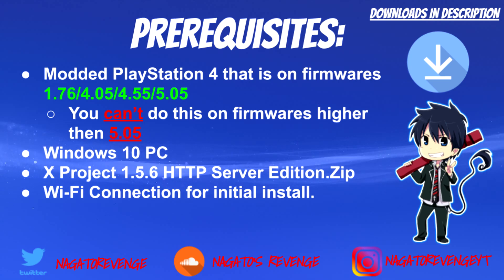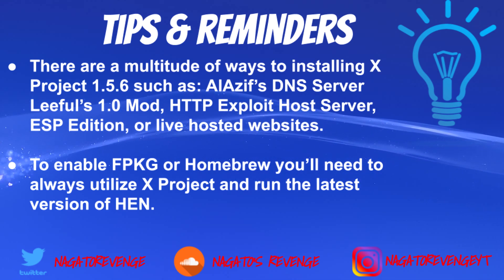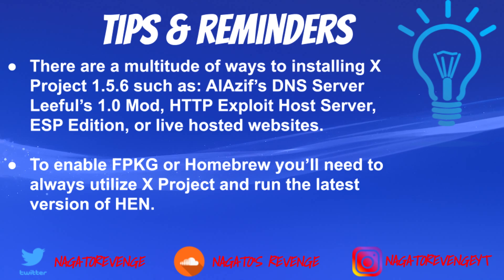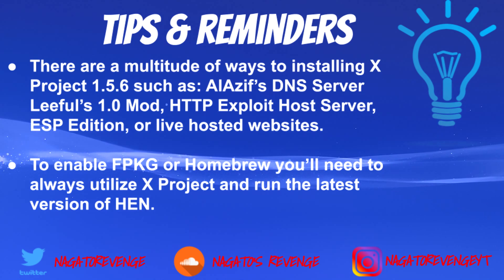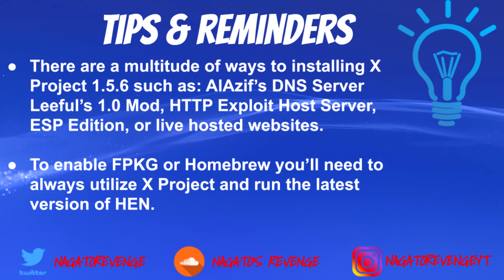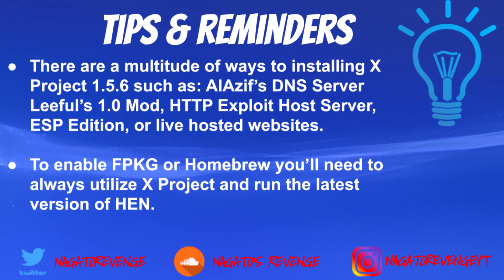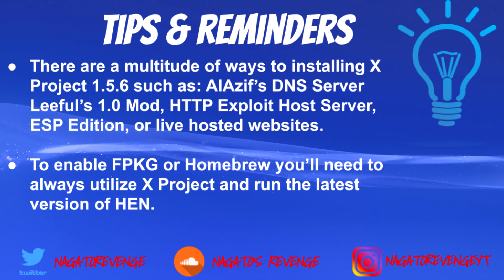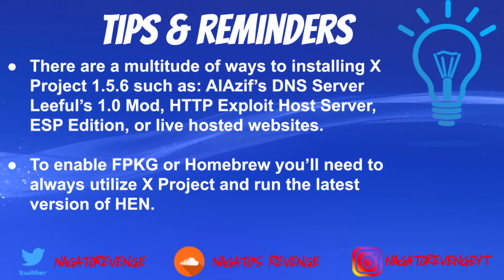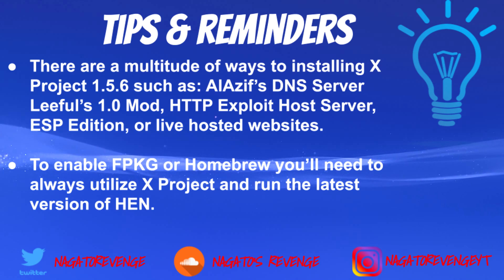Before we get started on the PC setup, I want to state some tips and reminders. There are multiple ways of installing xproject: the Alazeris DNS server, the Lethal 1.0 mod, the HTTP exploit host server — which is what I'm showcasing in this video — the ESP edition, and live hosted websites, which is probably the easiest method. With live hosted websites you just type the URL into your PS4 browser and you can get xproject that way. I'll have the official GBAtemp link for all those methods in the description.